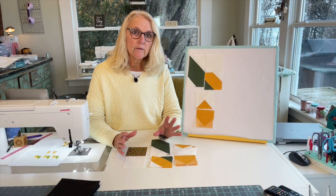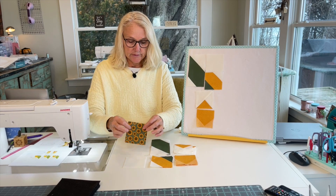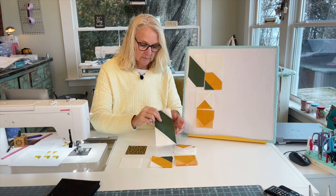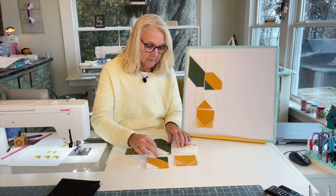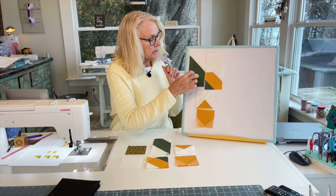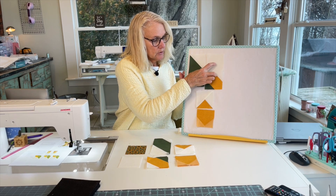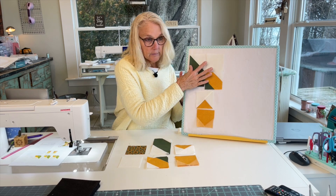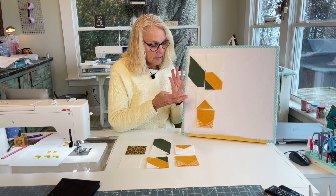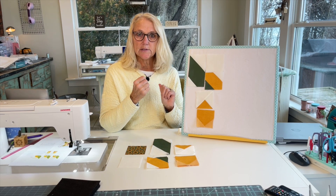Now you have all your blocks sewn together and we're ready to put them together into the sunflower. You've got one center block, four plain background blocks, four of each of the petal units, and four leaf units. Take your long green leaf piece and put it together with two squares — sew those pairs, then attach to the leaf. Make four of these. Then take two of the petal units and sew them together — you'll end up with four of those — and then we'll put the whole block together.